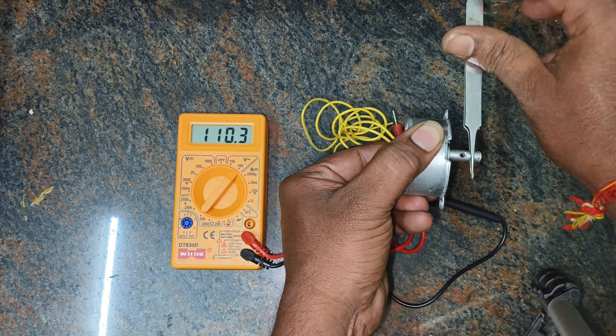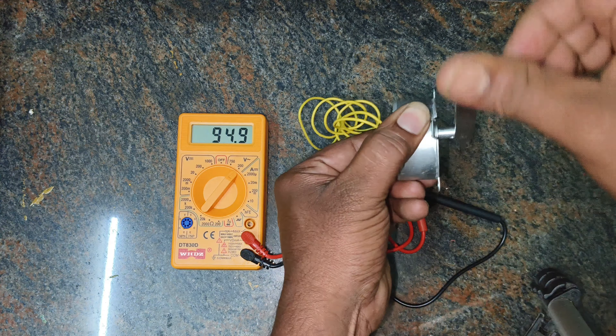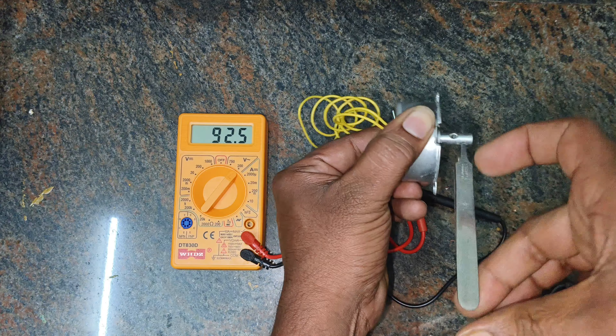Join me as I try to build a voltage generation device using just a DC motor and a magnet for a cool science experiment.